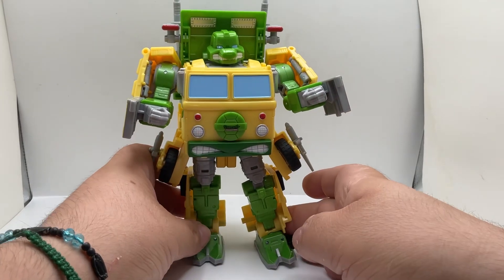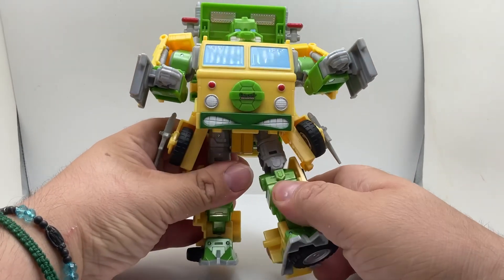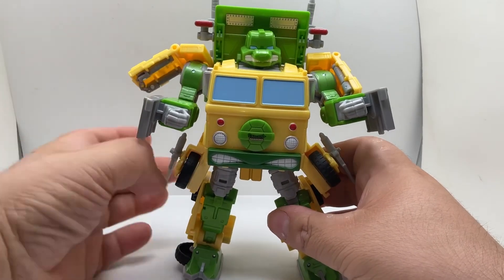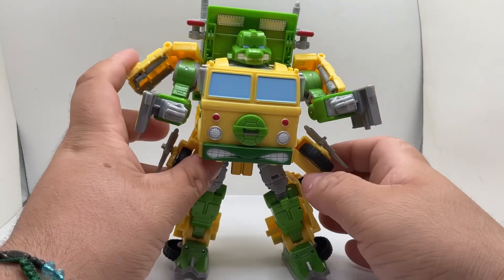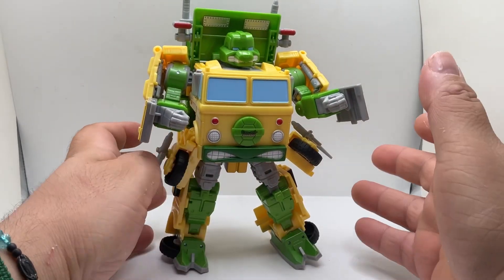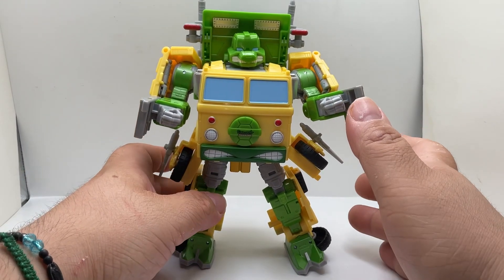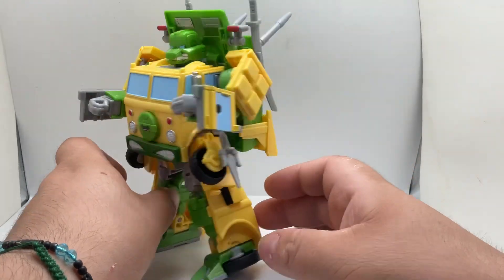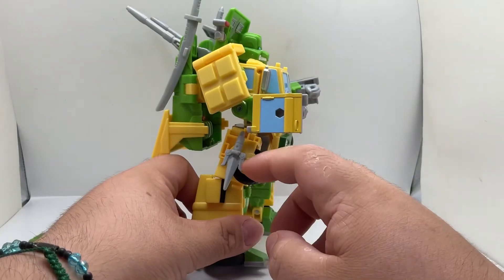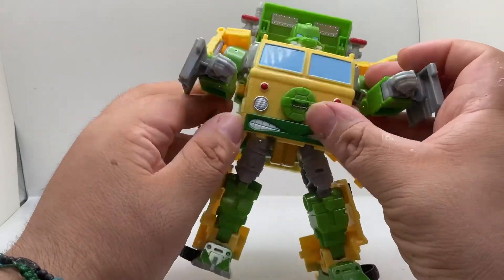After playing with it for a bit, the joints are nice and stiff. Whatever position you put it in, he will stay. It doesn't seem to be any loose parts, which is pretty nice. The other thing is it comes with lots of loose pieces, but it actually holds everything. First I want to show you the weapons — the sai/wrap slides are right here on the side, and Mikey's nunchucks are on the shoulders.